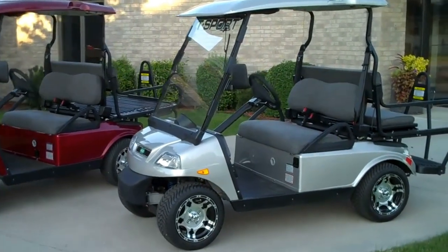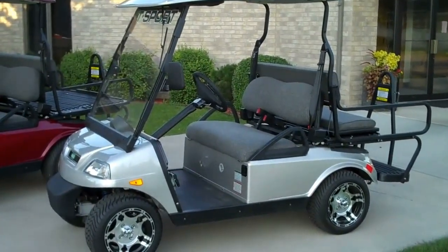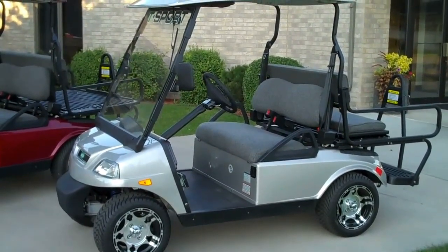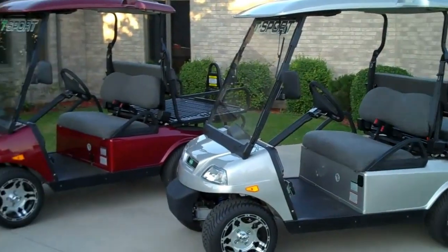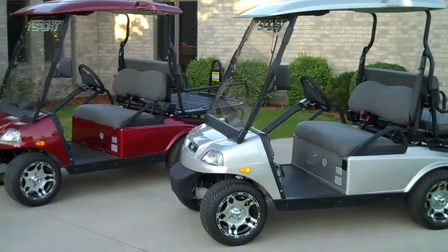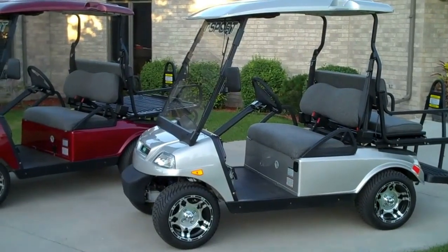Here we have the new T-Sport electric golf carts — street legal, AC motor, 17.5 horsepower, aluminum chassis, 12-inch rims, and we've got alloy rims on this one. Two of the colors: reddish burgundy with silver titanium, and we also have black and white available.